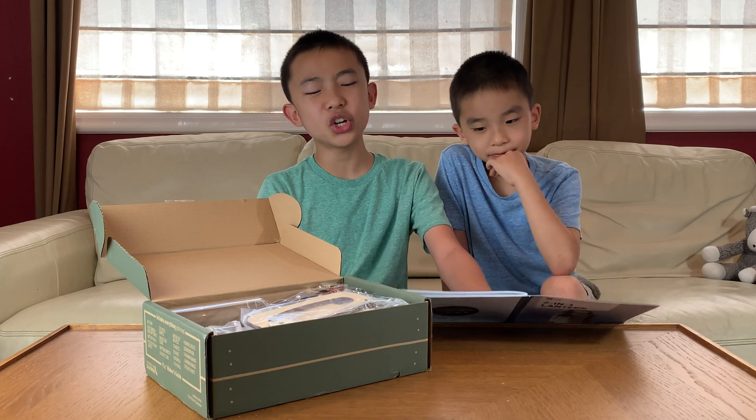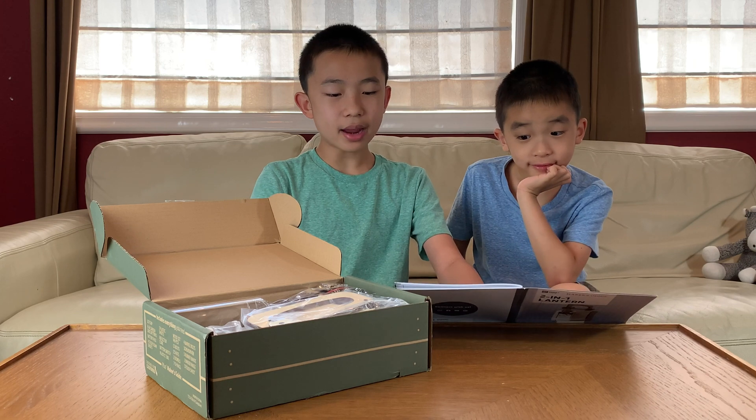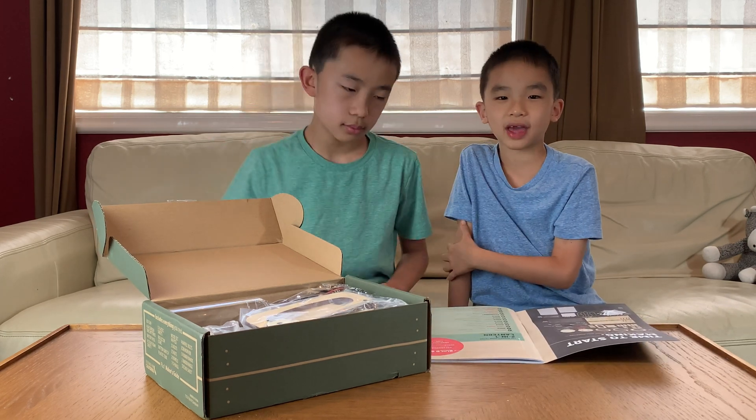The skills we'll need are wood assembly as usual, wiring, and exploration. The complexity is medium and the time is 1.5 hours.